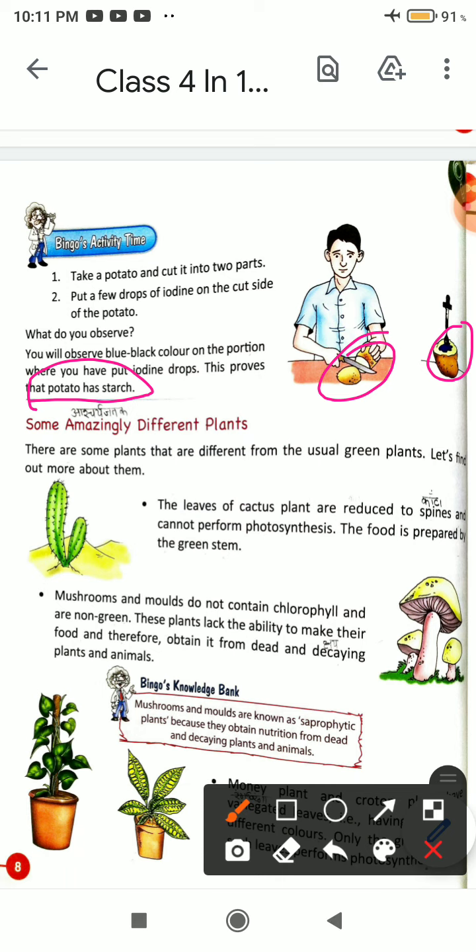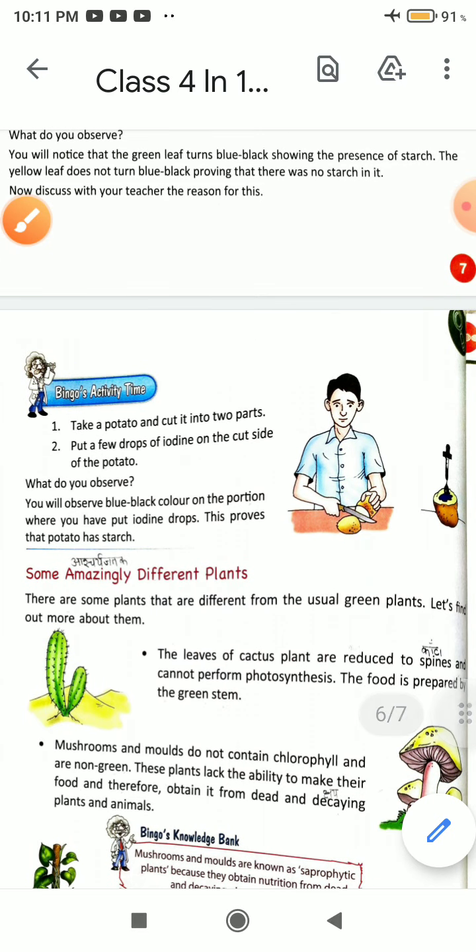These are the three activities that you need to understand. Thank you.